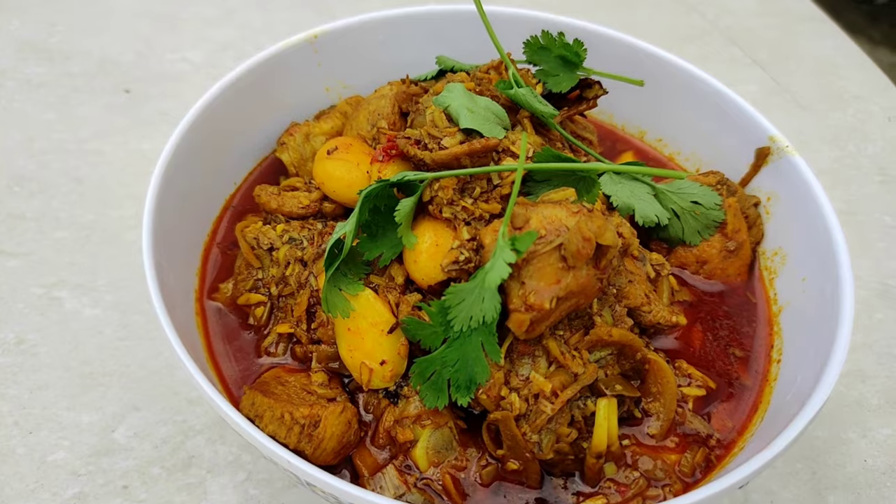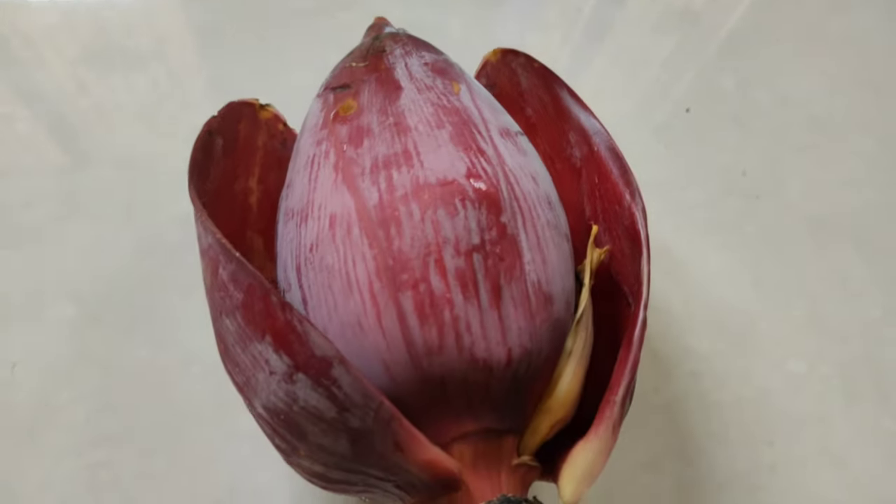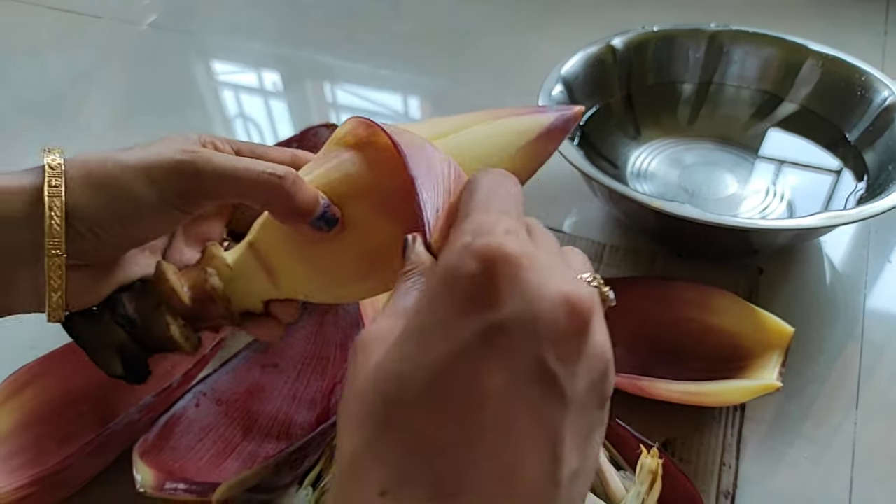Hello everyone, welcome to the video, and welcome to this recipe of Kaldil — the Kaldil and Destry recipe.